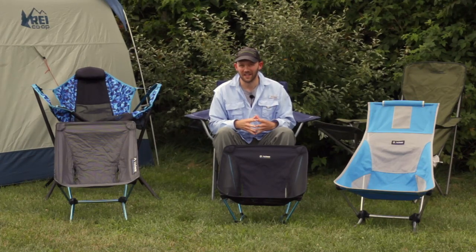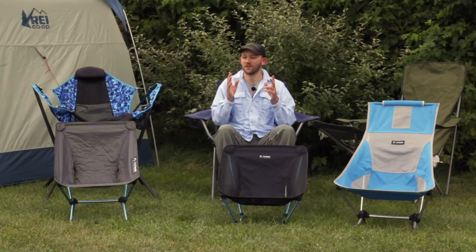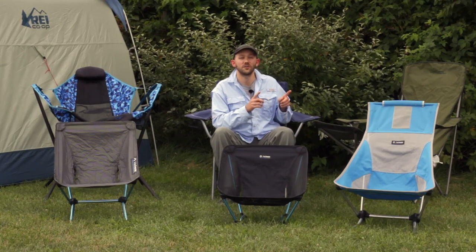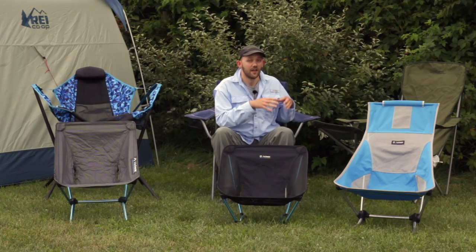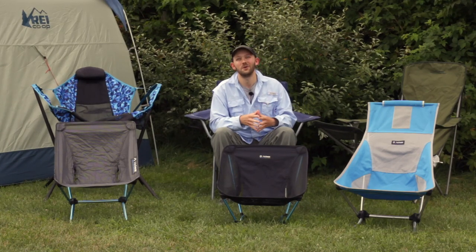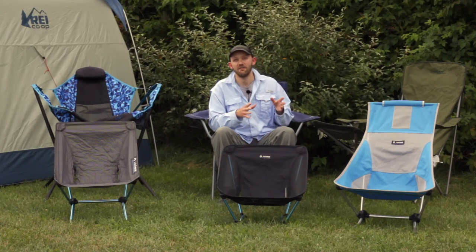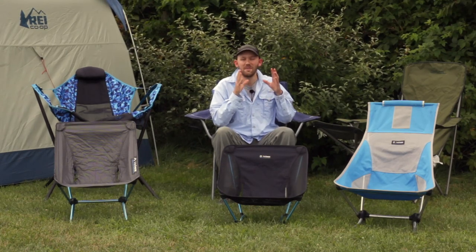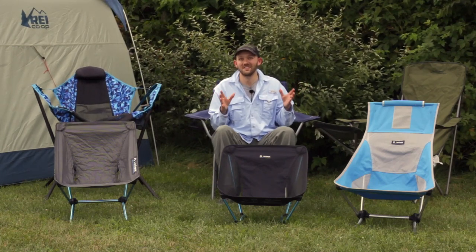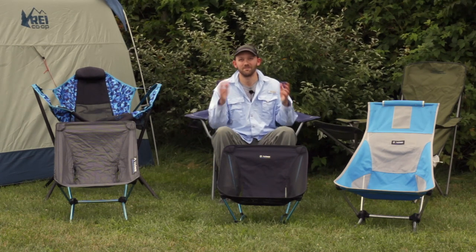We're going to have some fun today. We're going to be looking at six different camp chairs: the Nemo Stargaze Luxury Recliner Chair, the Helinox Chair Zero, the Helinox Ground Chair, the Helinox Beach Chair, the Alps Mountaineering Chair with a footrest, as well as the Walmart $15 Ozark Trail Chair. For each chair, we'll go through the tech specs, setup process, and main pros and cons. At the end, I'll share why I think the Ozark Trail $15 Walmart chair is the best choice, at least for me personally.